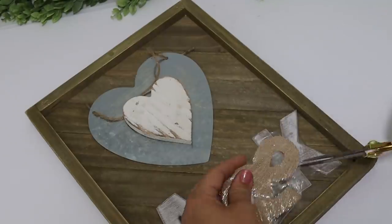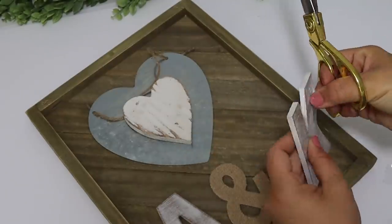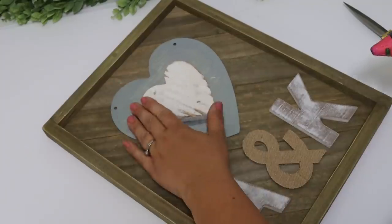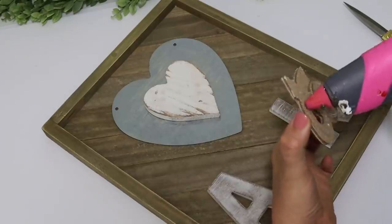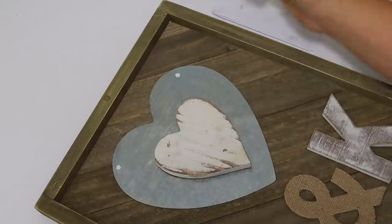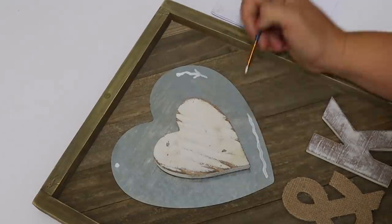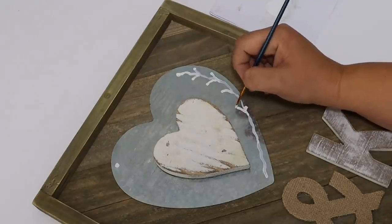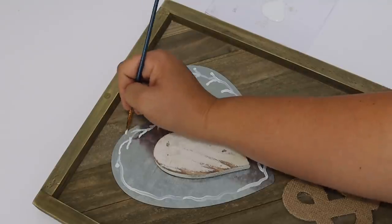I picked up a galvanized heart from Dollar Tree and used everything else from Walmart — a small white heart, letters, and a little burlap letter, all around a dollar. It's exciting when pieces are already finished in a whitewash, saving all the work. I glued them down in place and then covered the holes where the jute hanger was by adding a little vine with white paint, going all in the same direction around the piece, and using the back of my paintbrush to add little dots. This gave it more of a romantic, decorative touch — a cute project you could display in your bedroom.